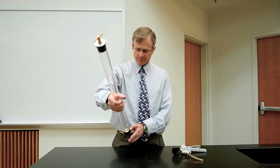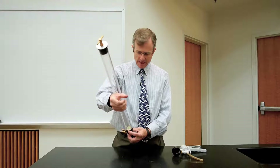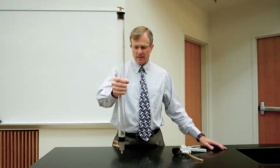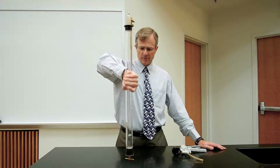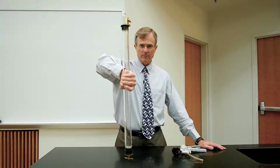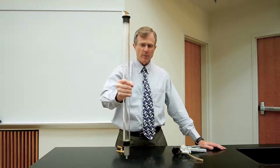What I have in this tube is a dime and a piece of green paper. When I turn the tube over, you can see that the dime makes it down to the bottom before the piece of paper does.